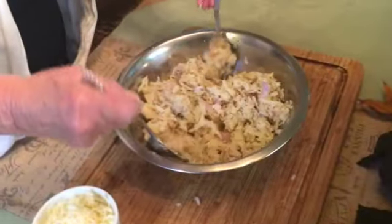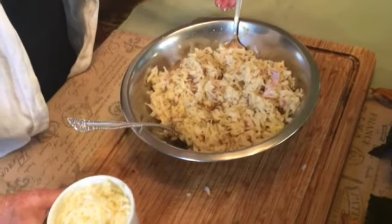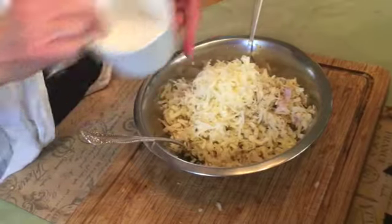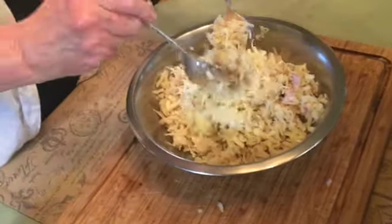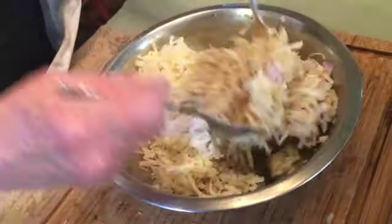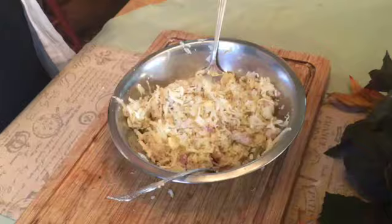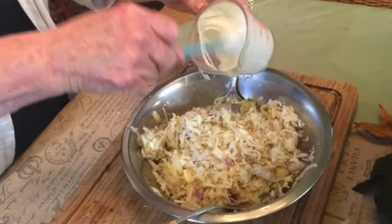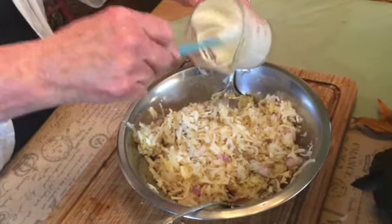Once you're happy with your mixture, it's time to add your one cup of grated sharp white cheddar cheese and again using your forks, lift and toss gently. Your final addition is your half cup of sour cream that you've stirred until it has a nice smooth consistency.